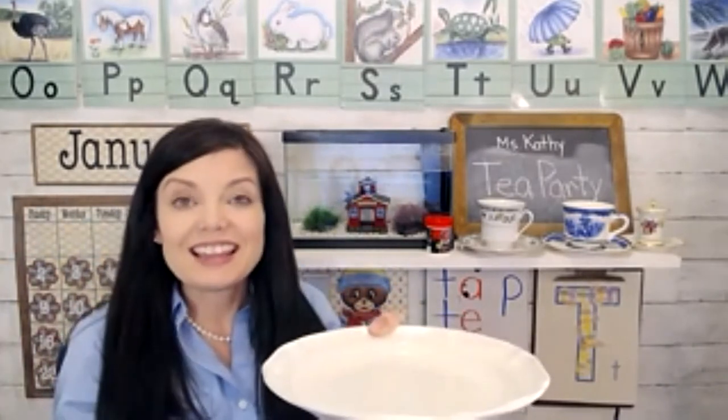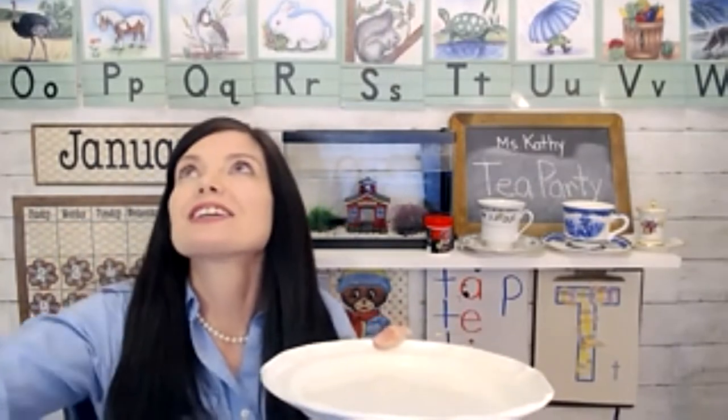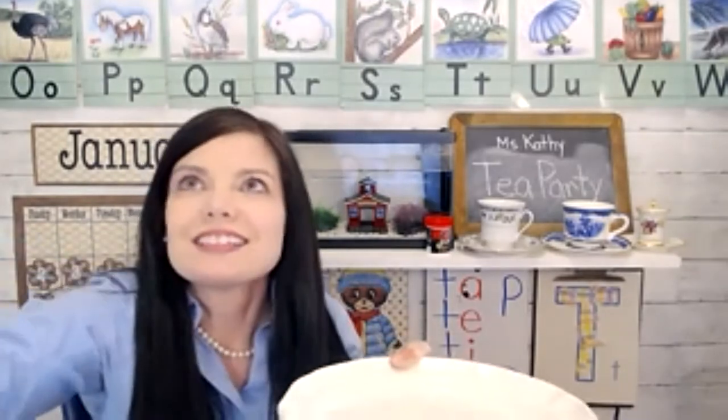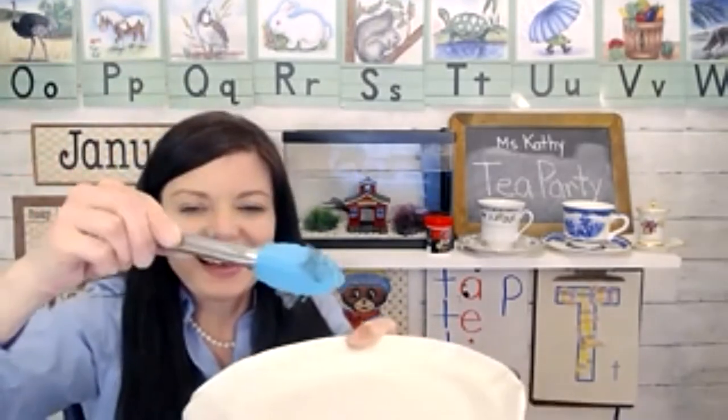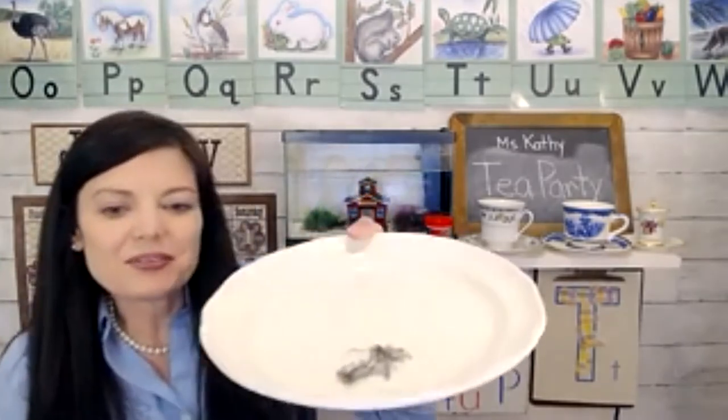Whoa, did you see that? It went up, up, and away, and then it just disappeared. I can catch it — it's coming back down as just a little piece of ash. It's not hot anymore. So that was all that's left of the tea bag.